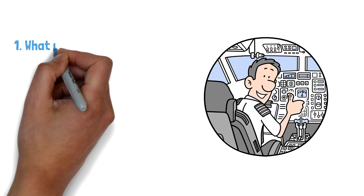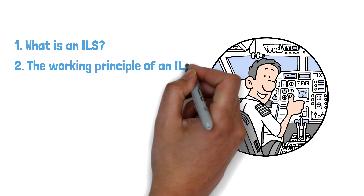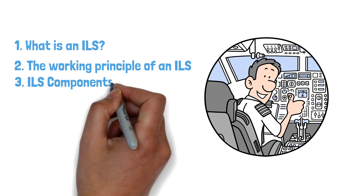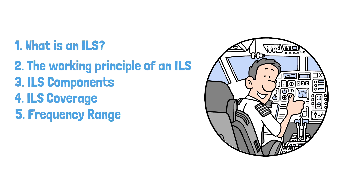We will be covering the following: 1. What is an ILS? 2. The principle working of an ILS. 3. ILS components. 4. ILS coverage and range. 5. Frequency range.